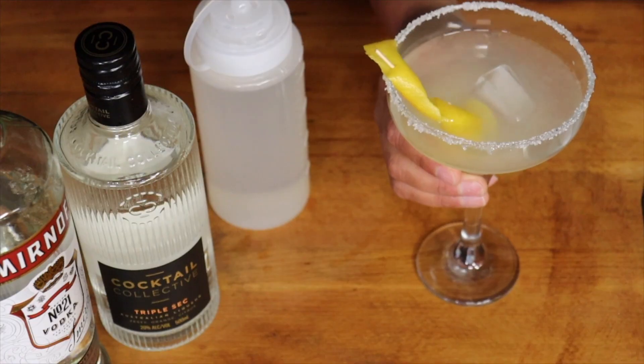G'day and happy Cocktail Fridays! As always I'm your host Troy. Today we are making a lemon drop to get us ready for spring.